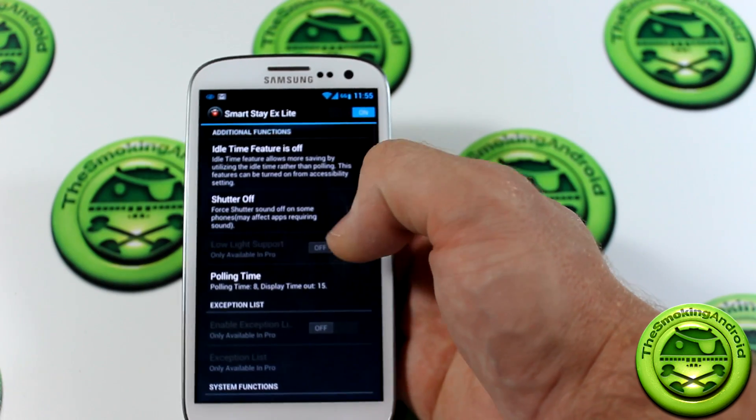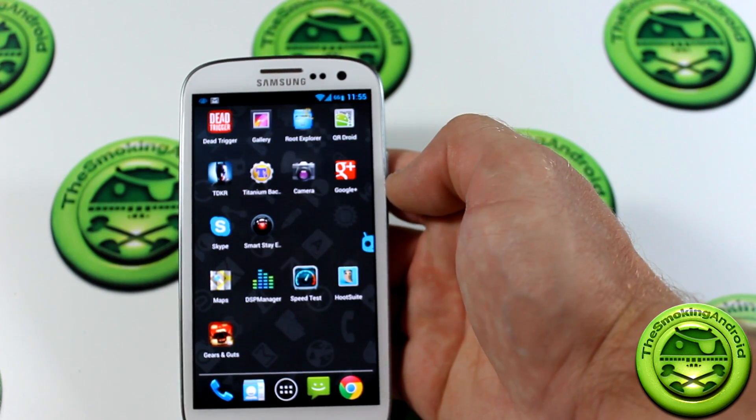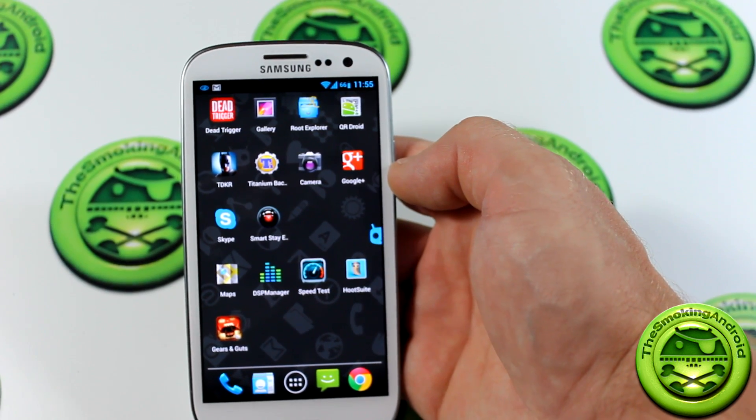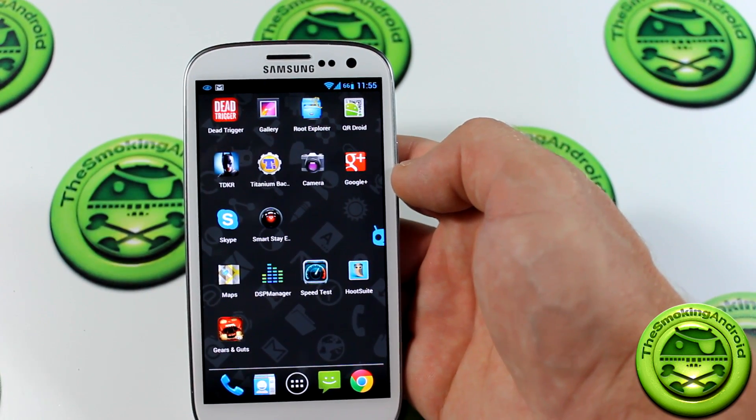Frequently asked questions is something you might want to check out. So backing out here, you can see that SmartStay is on and active right now. I noticed the camera is a bit out of focus there.